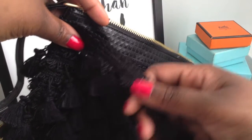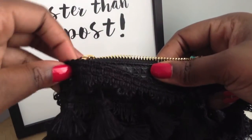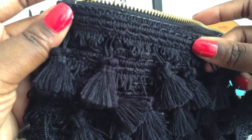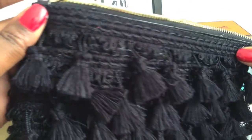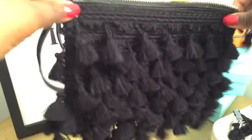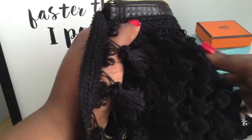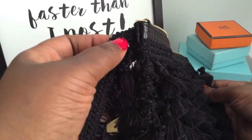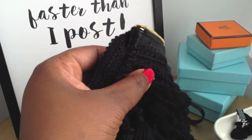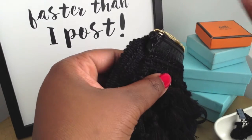Now that I've reached the top of one side of the bag, I'm going to prepare to glue my last row. I'm following the natural trim of the bag and I'm gluing my fringe up against the seam. I'll dab some glue on the edge of the bag to secure the fringe.